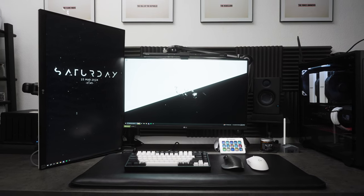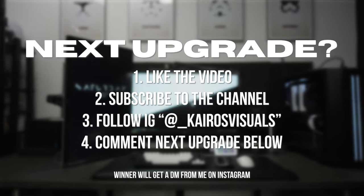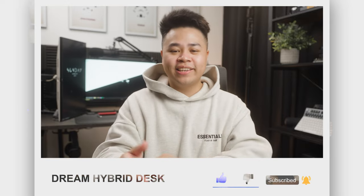This setup has given me a lot of insight into what works well for the ultimate dream hybrid desk setup. I want to be more intentional with every upgrade in 2024, and I don't just want to improve my setup — I want to help improve our setup. When I upgrade, you upgrade too. Help me decide what we should refresh or add, and I'll give away whatever the next upgrade is. All you need to do is like the video, subscribe to the YouTube channel, follow me on Instagram, and comment on this video what we should upgrade next with your IG username. I'll announce the winner in the next video. All products mentioned are linked in the description. Thank you so much for all the love, and I'll see you guys in the next video.